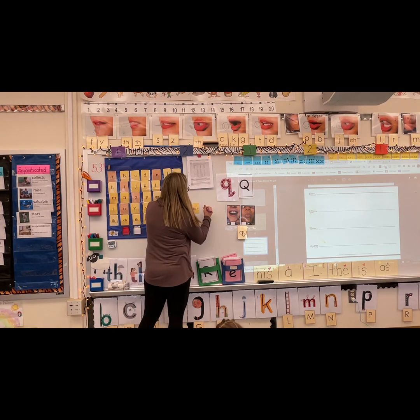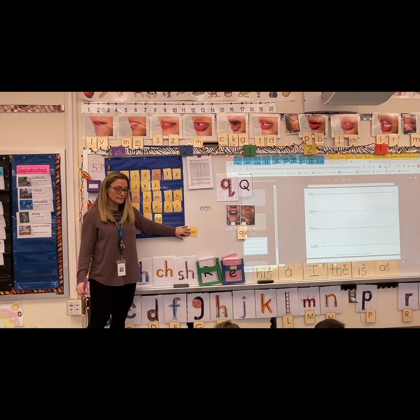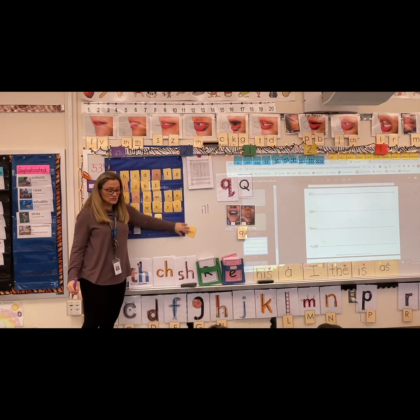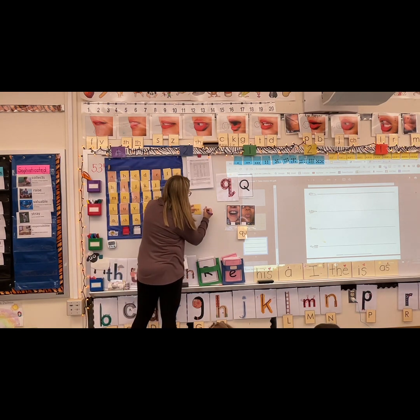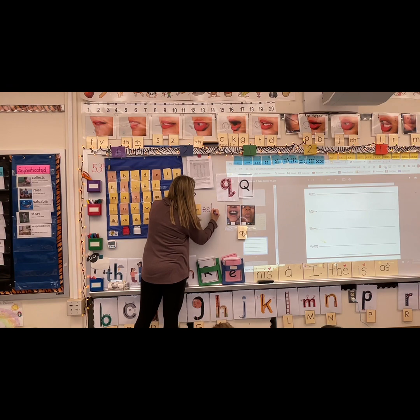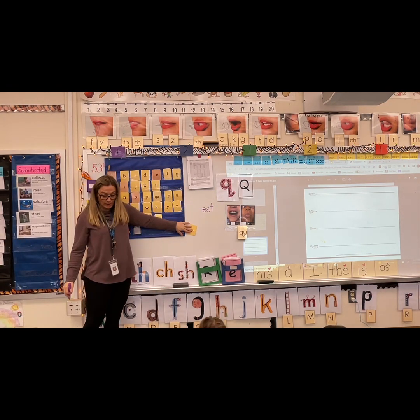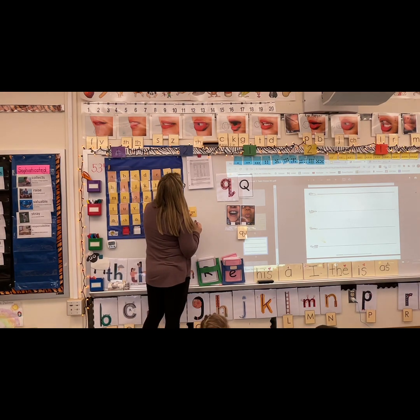More friends participating, please. Say queen — don't say quick, say een. Queen. Say quill — don't say quick, say ill. Quill. Say quest — don't say quick. Quest.